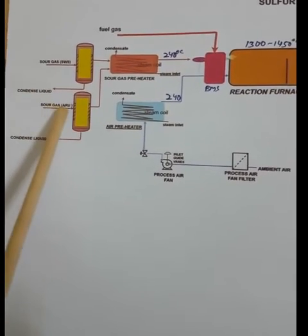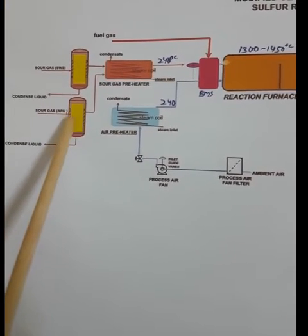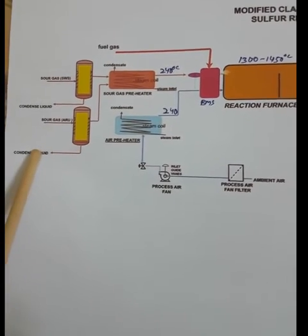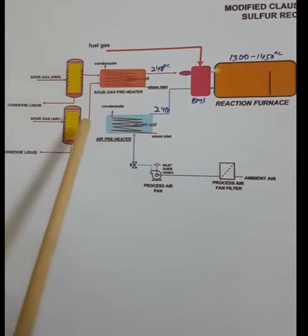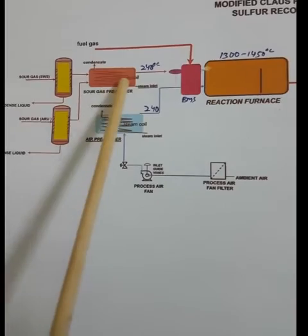The liquid condensate from the sour gas coming from the amine regeneration unit is knocked out and sent back to the amine regeneration plant. The gas, which is now free from liquid, goes to the hydrogen sulfide preheater.